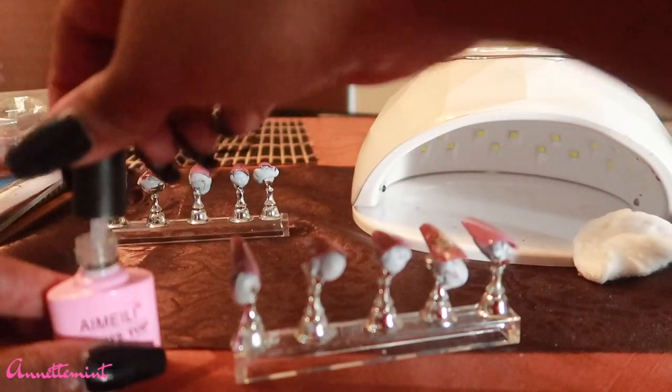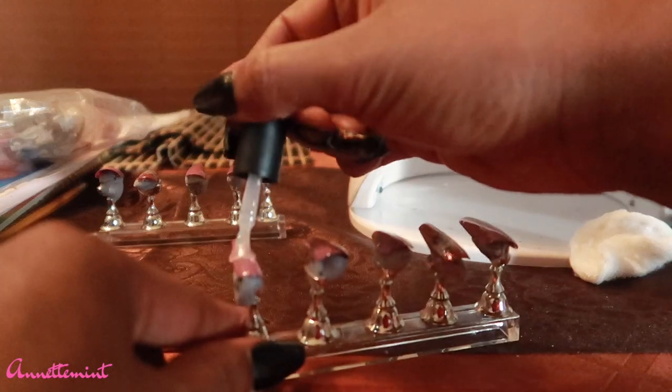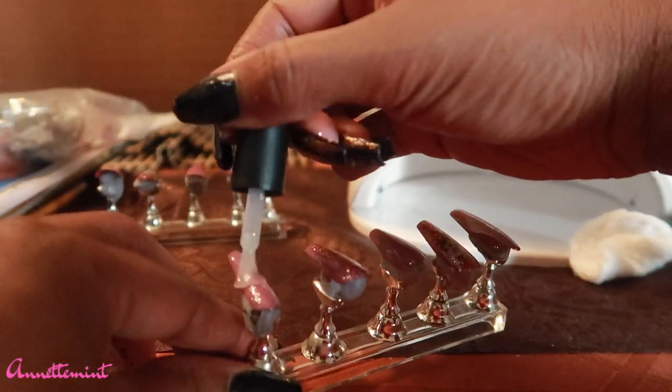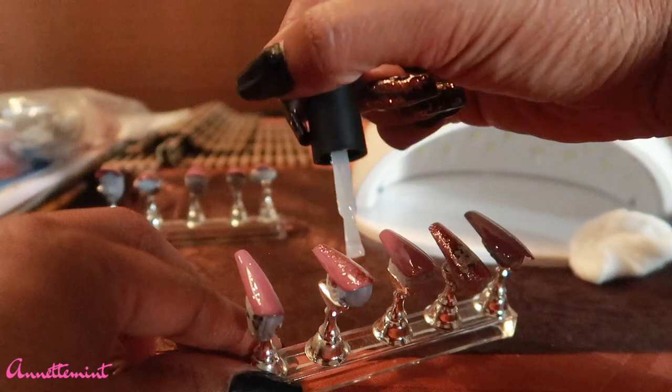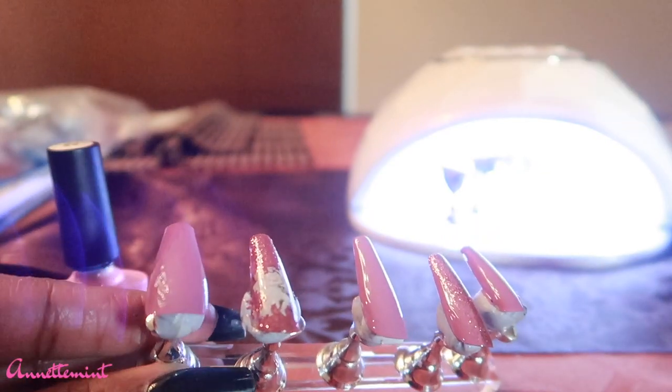Now I'm going to add a top coat, and once I'm done I allow it to cure for another 40 seconds. And that's it — very, very simple. I do have a separate video on how I actually apply the fake nails. As you can tell, these are fairly long, so I probably could have cut them down before decorating and painting them, but that's okay.